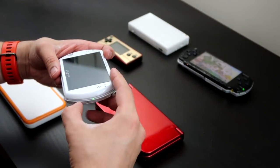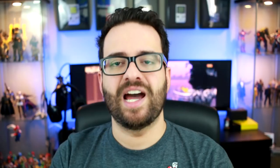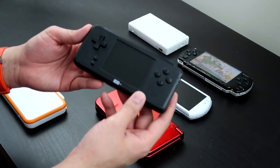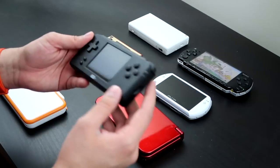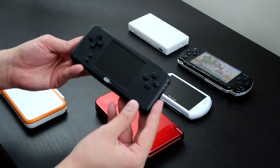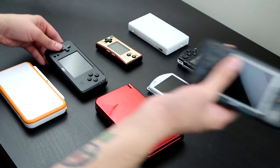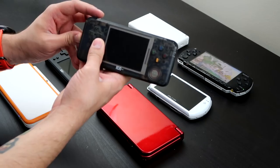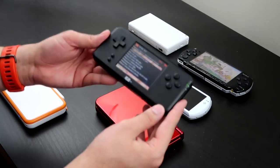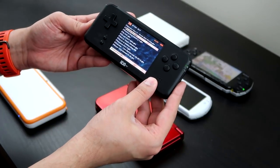Since we're talking about Game Boy Advance, this might be a good time to bring up the Revo K101 Plus. This is basically a hardware clone of the GBA — the Game Boy Advance. Let me turn it on; it's been a while since I played with this. I'm not even sure if the battery is charged. Luckily I have another one — and yes, the battery is alive.